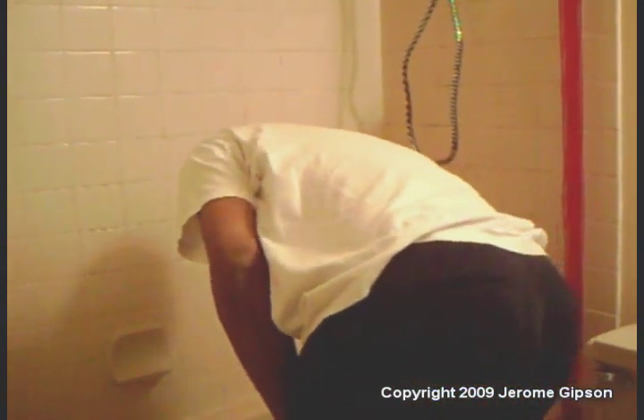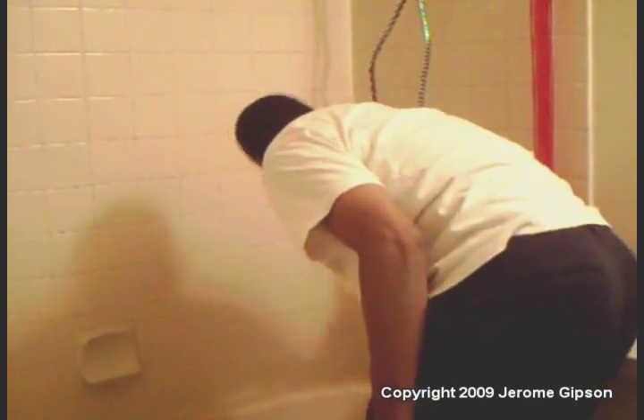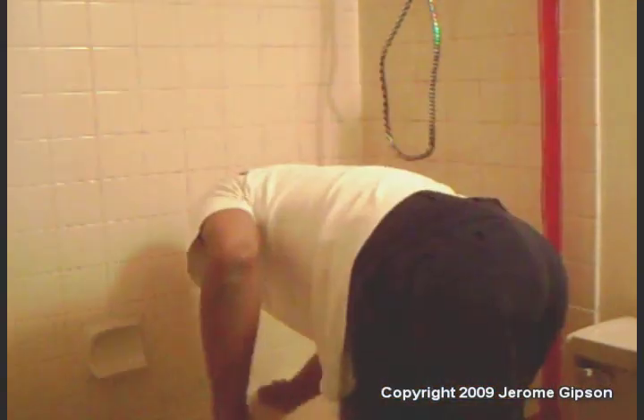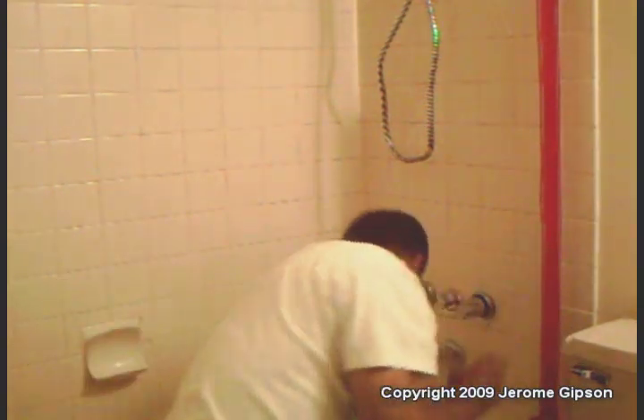May as well do the tub while I'm at it. Now I'll just take this sponge and, even though I don't think I need it, just rub it around a little bit on the tabs. All right, may as well do the tub at the same time.